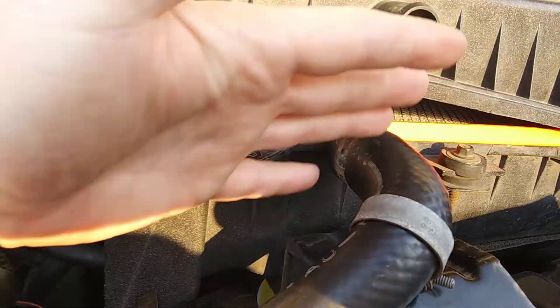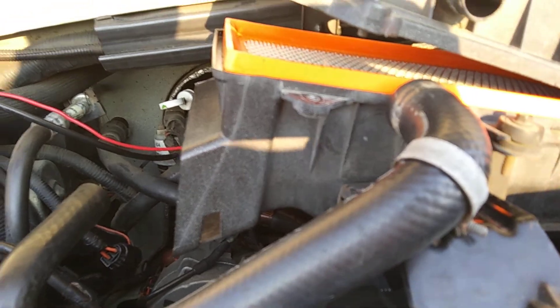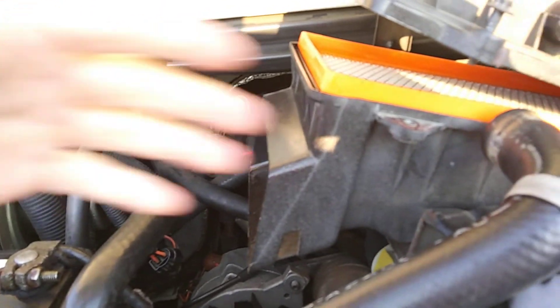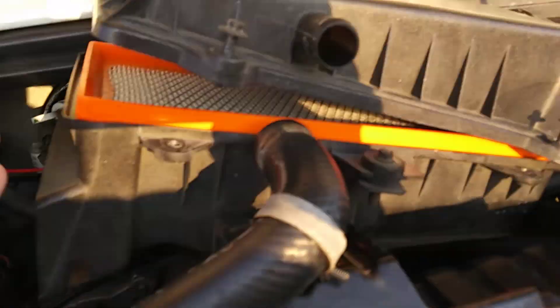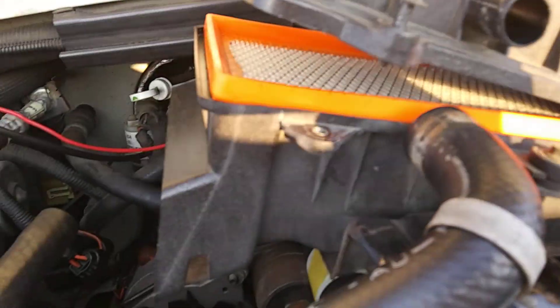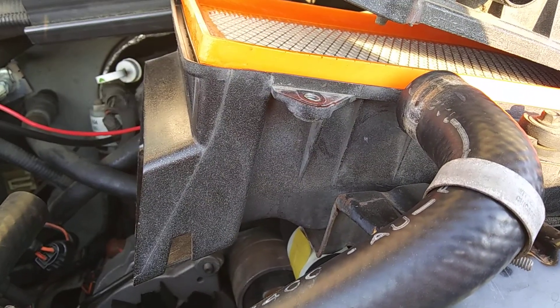I always wipe the air filter box out — I take a couple blue shop towels, run some water over them, squeeze them out, and just wipe the inside of the box out real good. It wasn't that bad. Then do the top part and the sides, then go over with a dry rag and wipe it all dry.